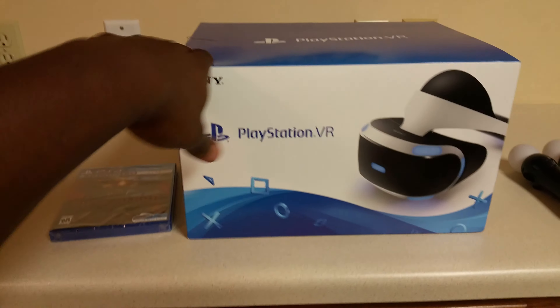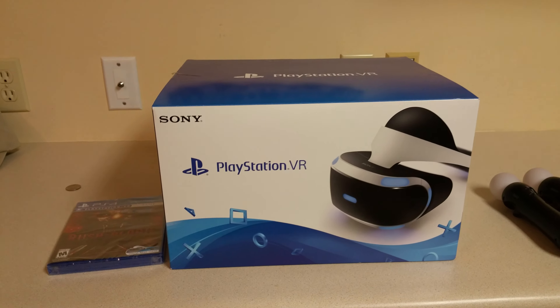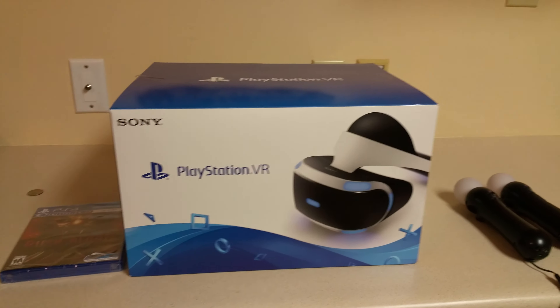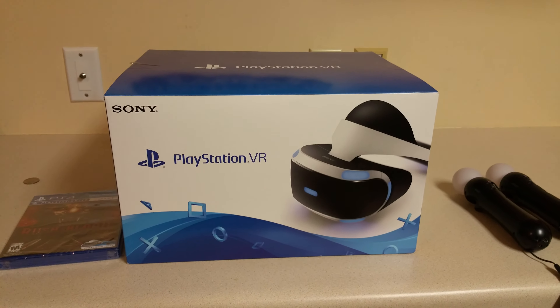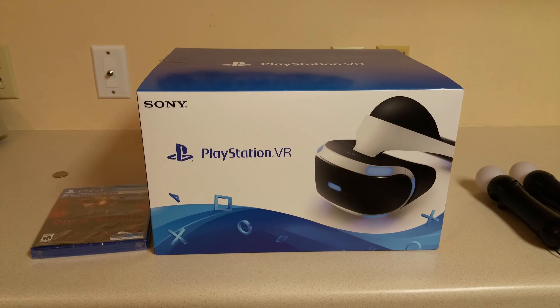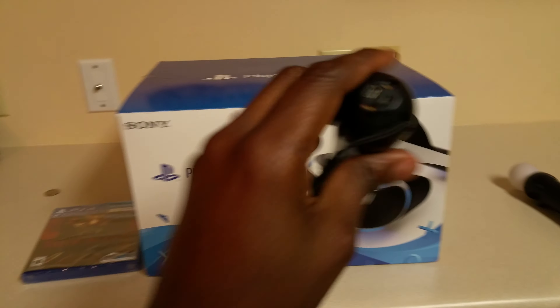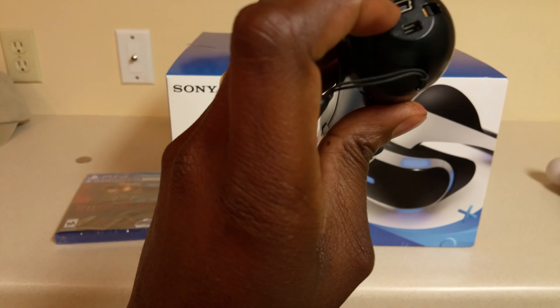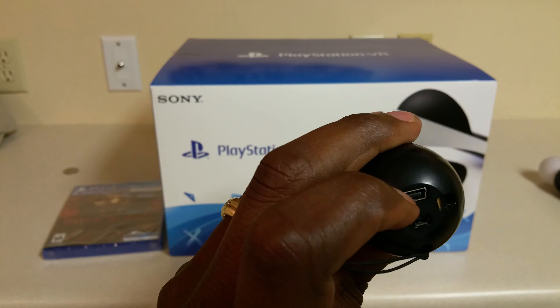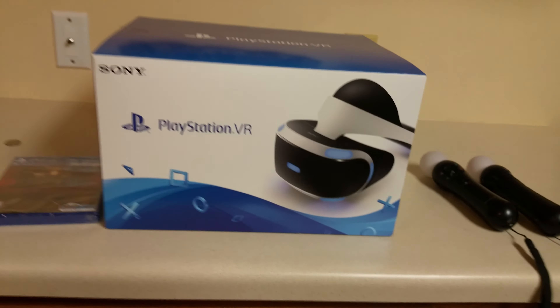I'm not even gonna unbox this thing because I'm pretty sure y'all have already seen what comes in the box. I just want to give my opinion on what I think about it and why I bought it, and also to let some people know that you can use the old Move controllers — but be aware of the USB slot.